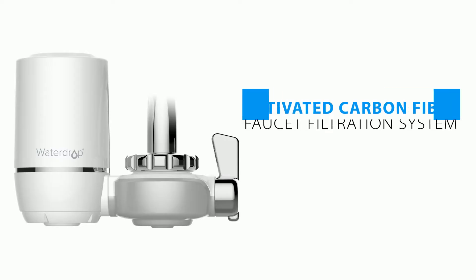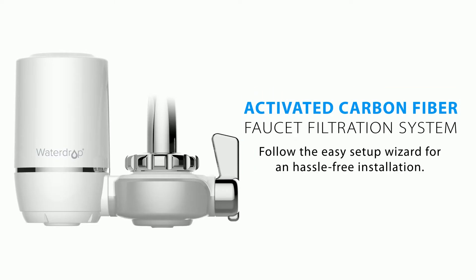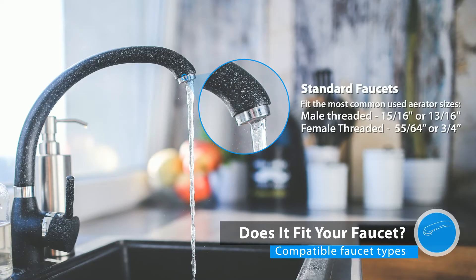We are going to show you how to install the Waterdrop ACF Faucet Filtration System. The Waterdrop Faucet Filter fits standard faucets and can work with the most typical faucet aerator sizes.